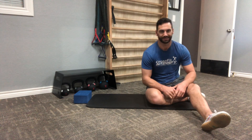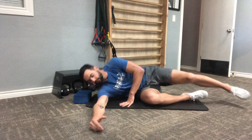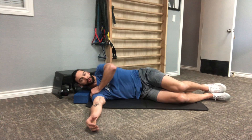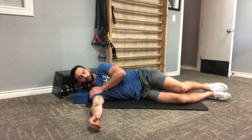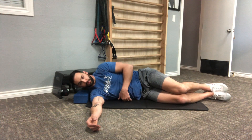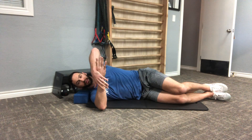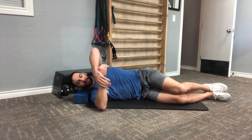Going to go over internal rotation PAILs and RAILs for the shoulder in a sideline position. So I'm going to lay down. I want the back of my shoulder — I want to feel the shoulder blade firmly against the floor. Arm to torso angle is about 90 degrees. I'm going to bend that elbow to about 90 degrees and then turn my hand so it faces in towards my body.